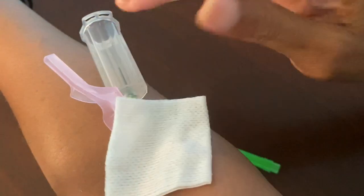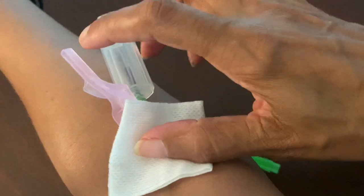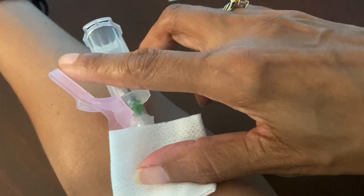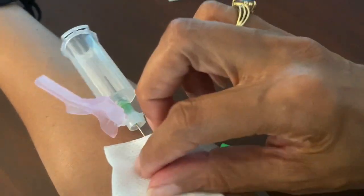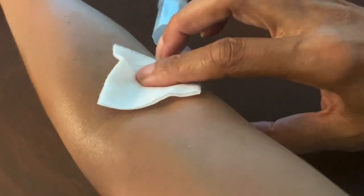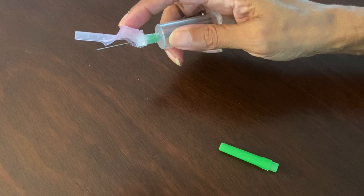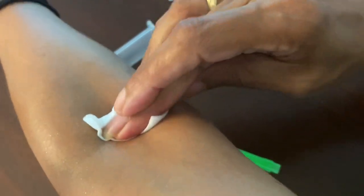Always allow your tubes to fill up on their own. For the butterfly — if you don't want blood to splatter, place your gauze over the site before you remove the needle. You can take the needle out or click it while it's in the vein, then pull it out and click it once it's out. And yes, this is just one of many ways to do a successful stick without having to fish around. Perfect stick — doesn't look like I stuck myself at all.